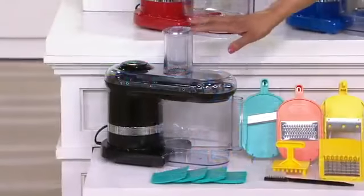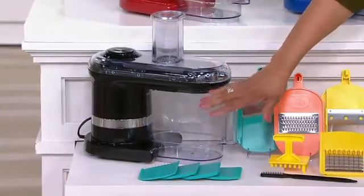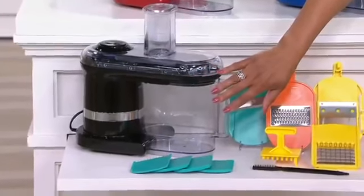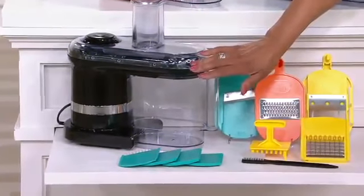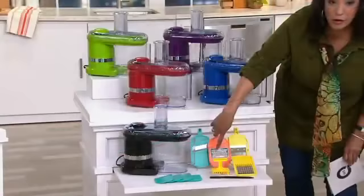In addition to your electric mandolin, it comes with a two-quart container — so as you're slicing and dicing, everything goes right into that container. You're also getting seven different blades: an extra thick blade, a thick blade, a thin blade, a julienne blade, a fine julienne blade, and a grater/shredder for things like cheeses and chocolates.